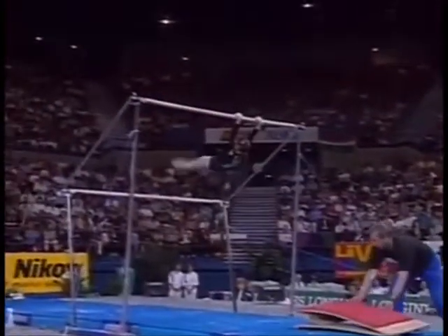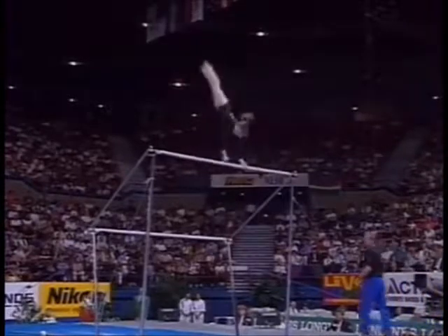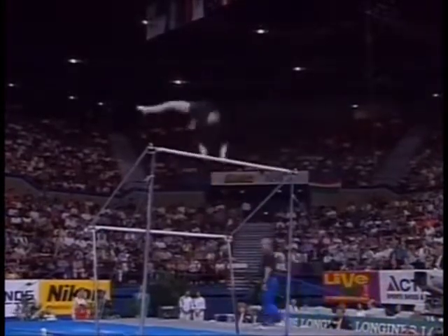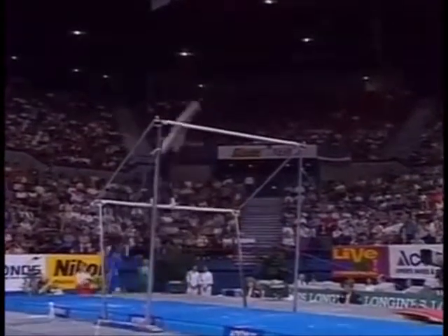Championships. Dina has an excellent chance at a medal here to go along with the bronze medal in the all-around. Watch this combination: full pirouette to a reverse heck, right to a layout summing down to the low bar.